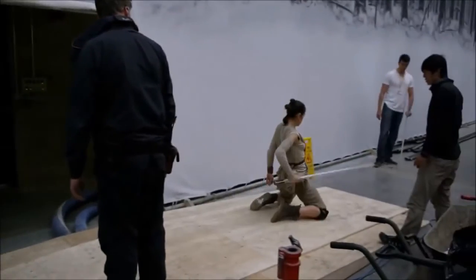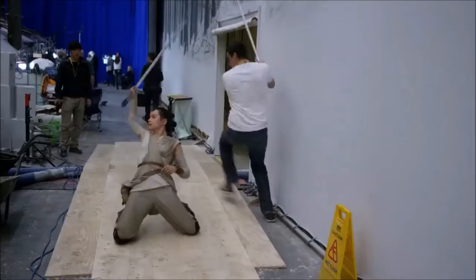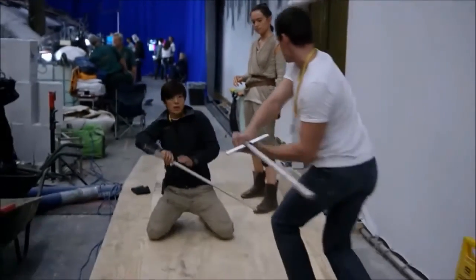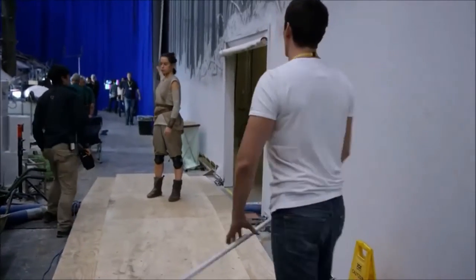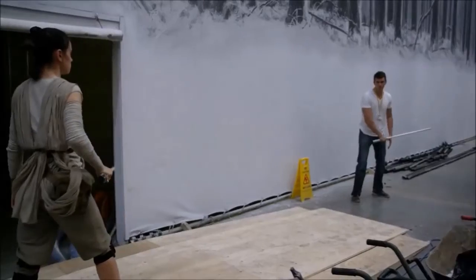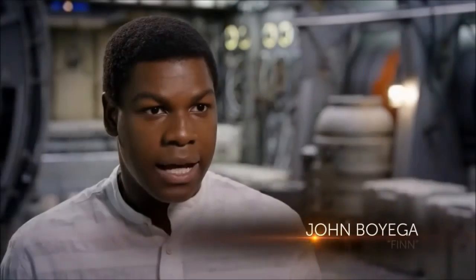The stamina needed to keep doing it — I don't know how I did it. I think adrenaline must have kicked in because I never thought I'd be able to carry on for as long as I did when we were doing the fight sequence having a lightsaber in my hand.